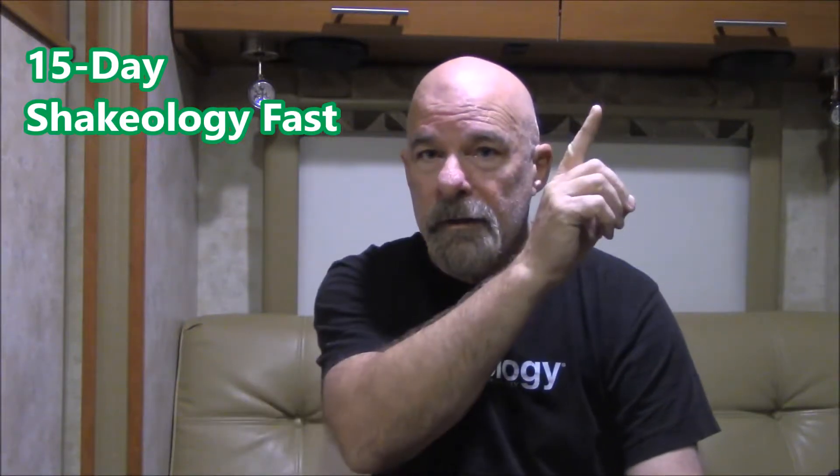Now what is a 15-day Shakeology fast? Well it's very simple. Back in the day when I first started taking Shakeology in 2011 — and by the way if you don't know what Shakeology is or what the methodology is for how you would take it, there's a link right up there directing you to a video I did yesterday about how to make Shakeology, which will tell you all the information you need to know.